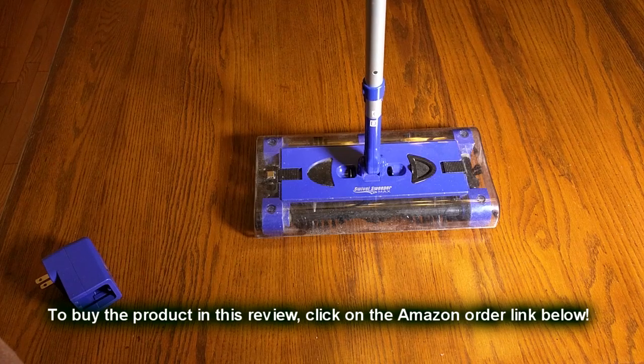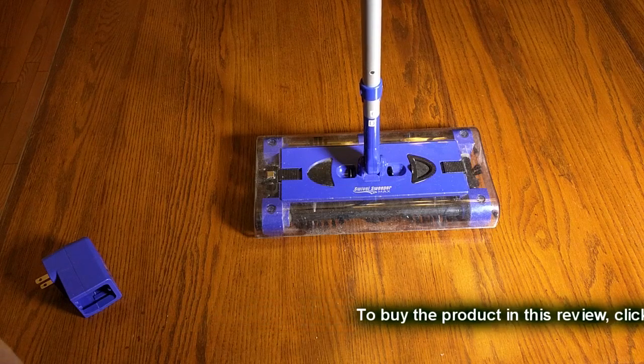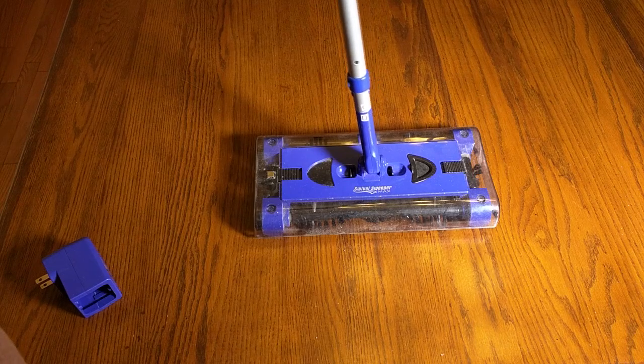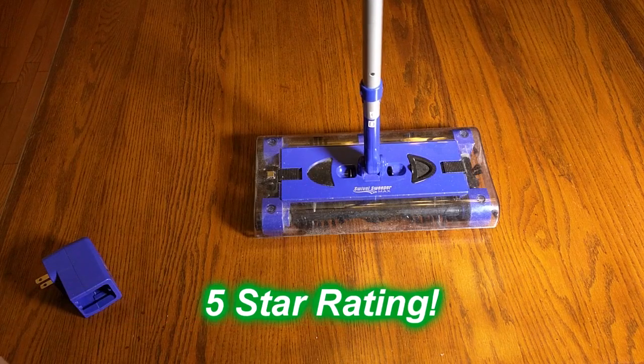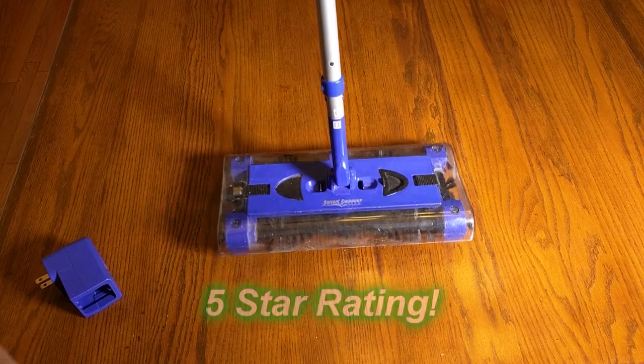What's my overall impression of the Swivel Sweeper Max? I really love this product. I have one on every floor in my house — even in my basement where I sweep up dust, nuts, and bolts — and it works great. I'm going to give this product a full five-star rating on my channel. I hope this video review helped you with your buying decisions. Thanks for watching.